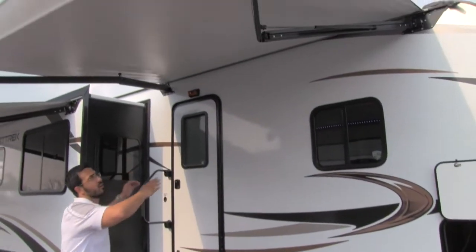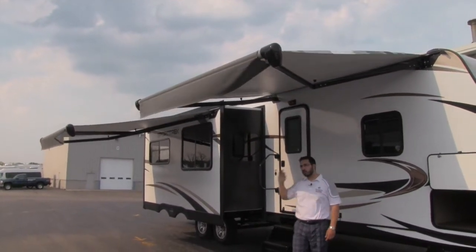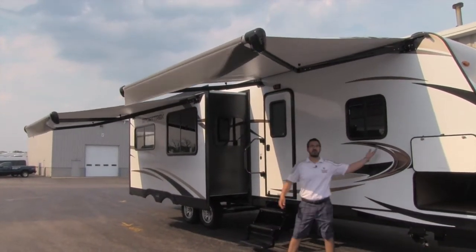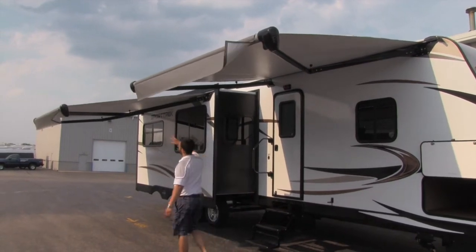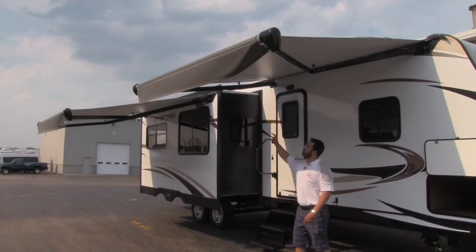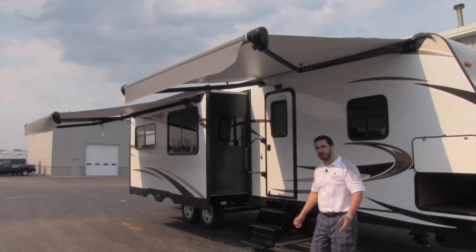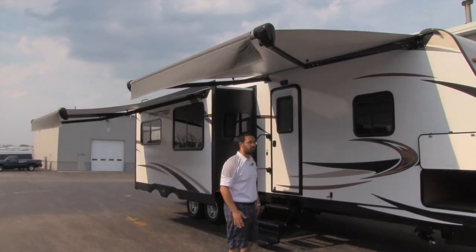Above me is something they added that I absolutely love — these are going to be upgraded Carefree of Colorado awnings. A couple of neat things about them: it's literally a touch of a button, you don't have to hold it for it to go out. You touch it, it rolls out by itself — you can touch it, walk outside, and it will roll out right above your head. The arms are up top instead of coming out the sidewalls, so you have all this space and you're not getting boxed in. This one is attached to the slide-out, so it comes right off the slide. You'll also have LED lights in here, and these have a wind sensor — when it's too windy, it will actually roll itself right back up. If you're camping on a beach and you don't want that to happen, you can shut it off. That way you can leave the awnings out and walk away without worrying about damage.